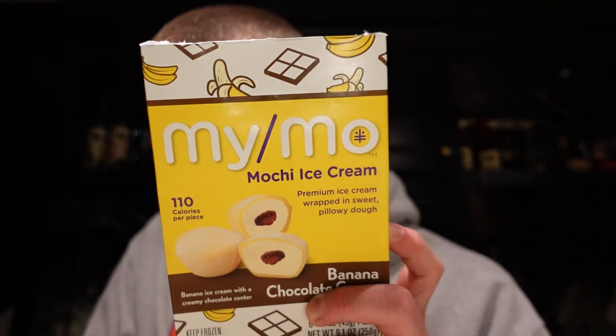Tonight we've got another different type of review. Not so much as the macarons, this one does involve ice cream, and it is the My Mochi.